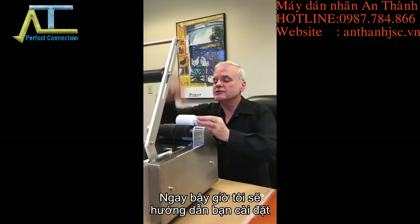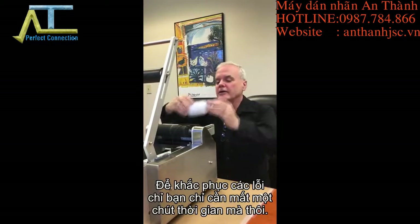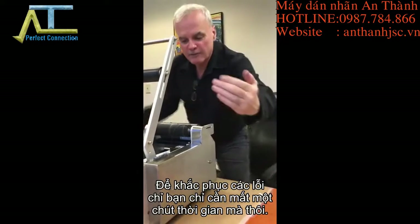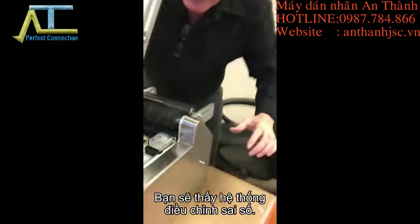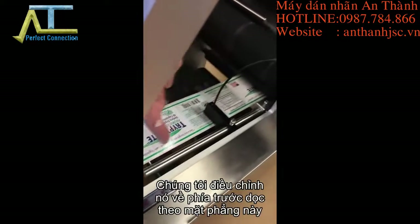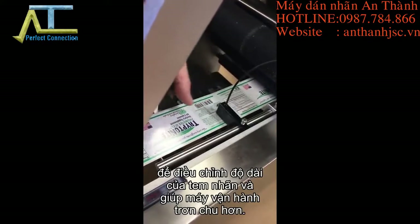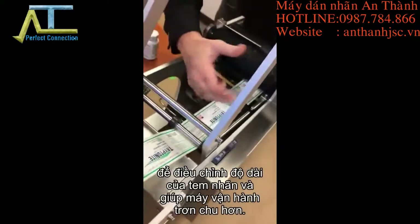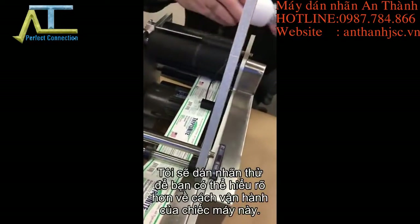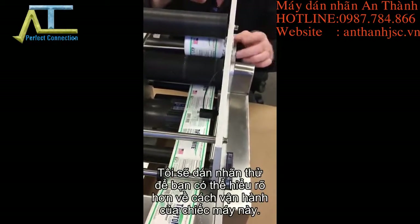Call me — my information is at the bottom of the video. I'll walk you through your setup and help you get through those problems. Right here, I'm going to take a moment — come down and look over here. You'll see the counter system and the laser. We adjusted it forward along this plane to match the length of the label itself. As the label runs, it stops — you'll see the red light come up. I'm going to activate it so you'll watch the red light come up here at the break.